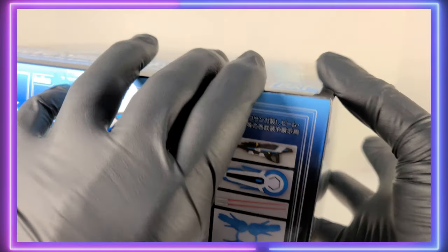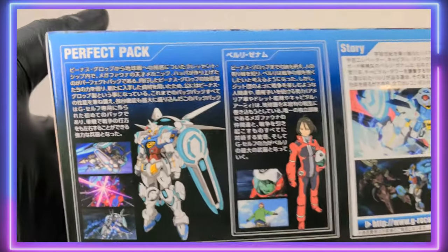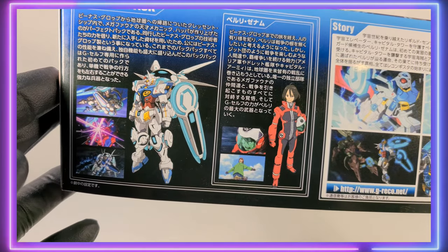One thing that these G-Self kits suffer from is an abundance of stickers. We'll take a look at that and see how many stickers are in this kit — I can tell you there's going to be a lot.